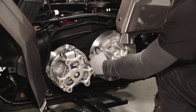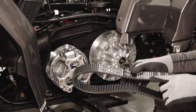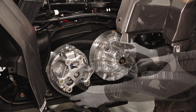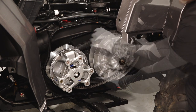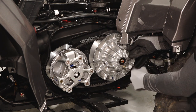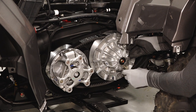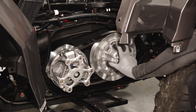Before installing, clean out the inside of the clutch covers thoroughly. If replacing the belt, the part number on the belt should face outward when installed. Loop the belt over the drive clutch and begin to walk it over the driven clutch sheave. Once the belt is installed, turn the clutch spreader tool counterclockwise to remove from the driven clutch. Spin the driven clutch five to seven times to help seat the belt.